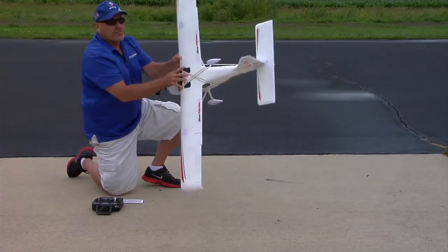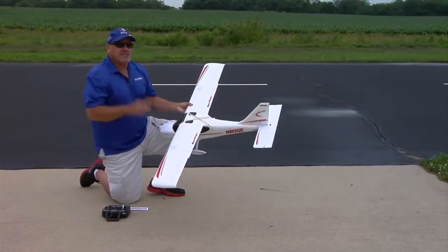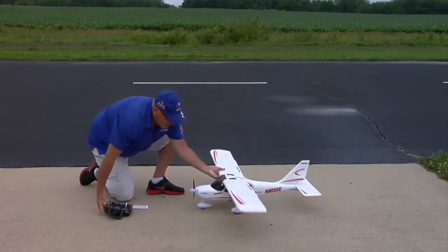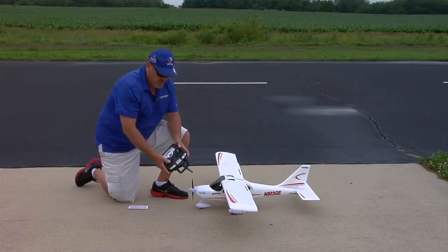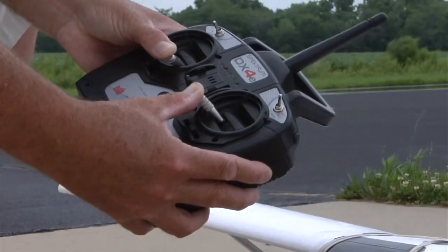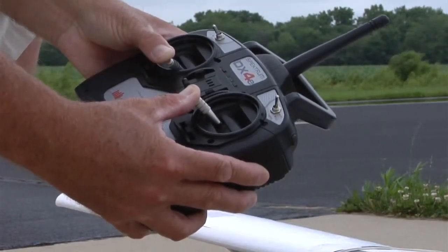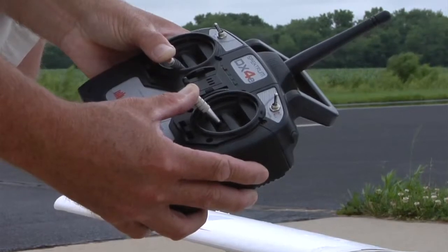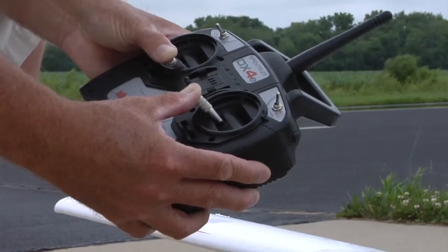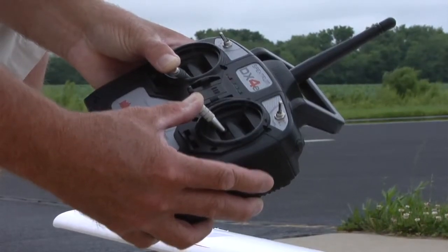The battery is plugged in. I'll turn the airplane over. Once the airplane's upright, it'll start to seek satellite lock. While it's doing that, the important thing is to hold the sticks in the inside corner — that's full up elevator, full left aileron, low throttle, and full right rudder. The inside corners. We just hold it until the system gets GPS lock and then it will go into Compass calibration because we're holding the sticks in this position.